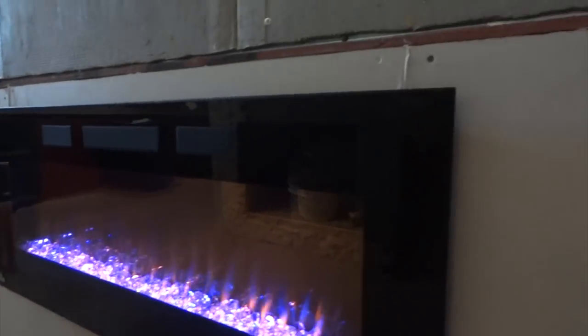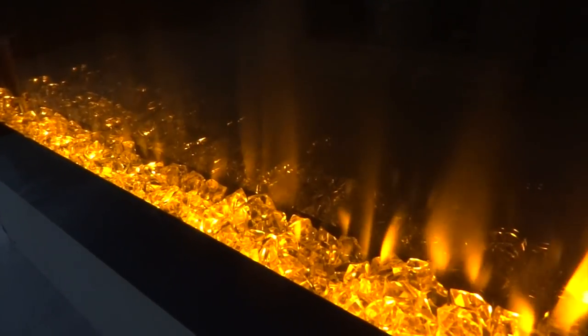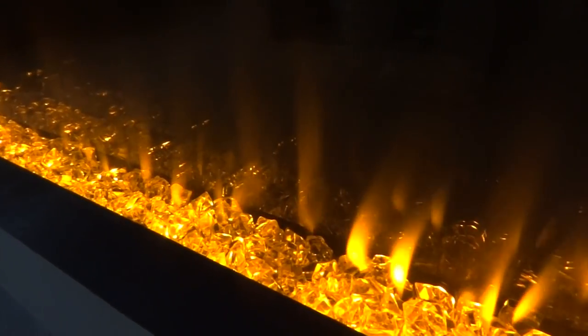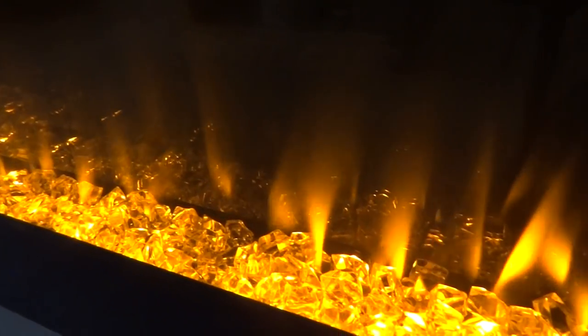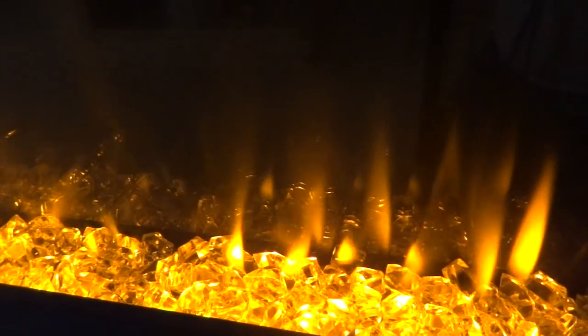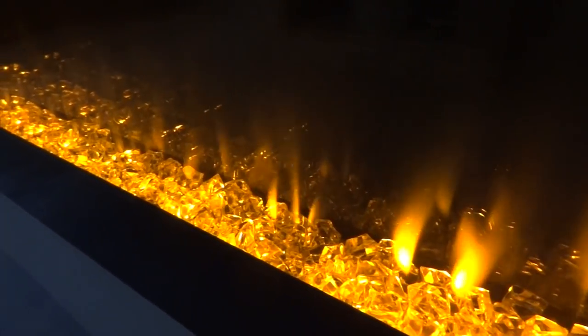We'll give you a side profile view to see how tight it is to the wall. This is a slow motion shot so you can get a good look at the ember bed and the different colors. We're very excited about this product — brand new from Napoleon. We've had some great feedback and it's a great product to install in your home.